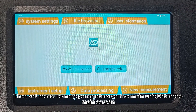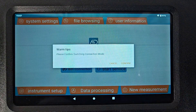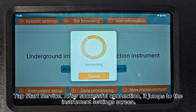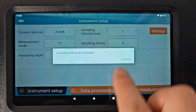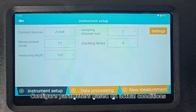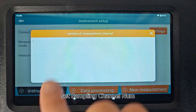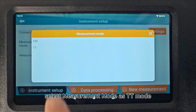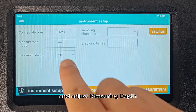Enter the main screen. Tap Connection Mode and select Serial Connection. Tap Start Service. After successful connection, it jumps to the instrument settings screen. Configure parameters based on actual conditions. Set sampling channel number and select Measurement Mode as TT Mode.